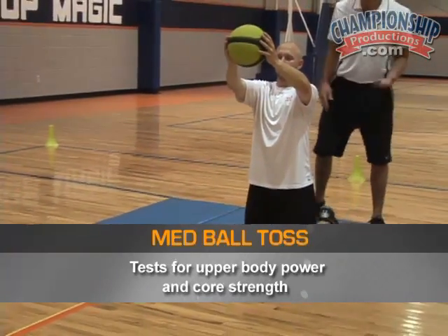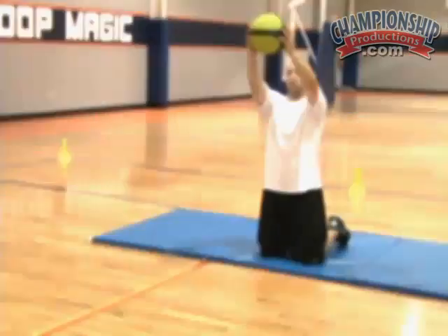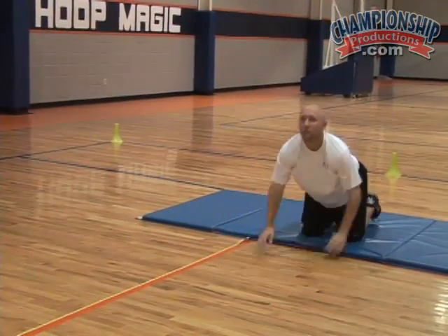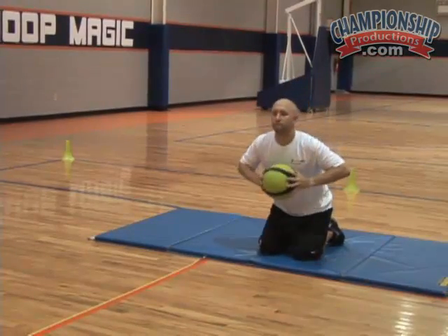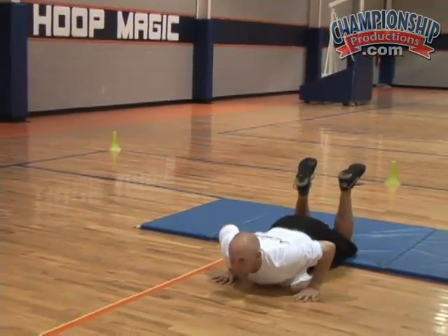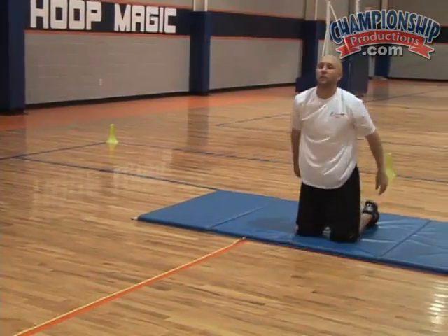When he powers it out, I see where he tosses it and that's where I get the recording. As you saw, he ended up in a push-up position — that's how you're going to end up as well. If your knees come up off the ground, it doesn't count and you're going to have to do it again.